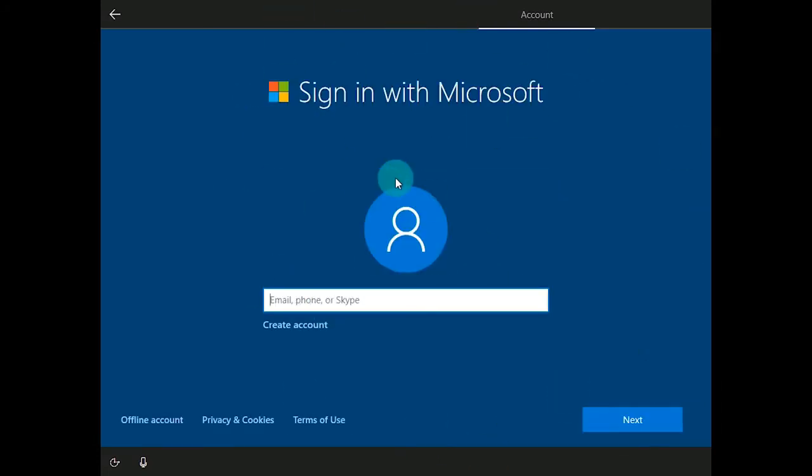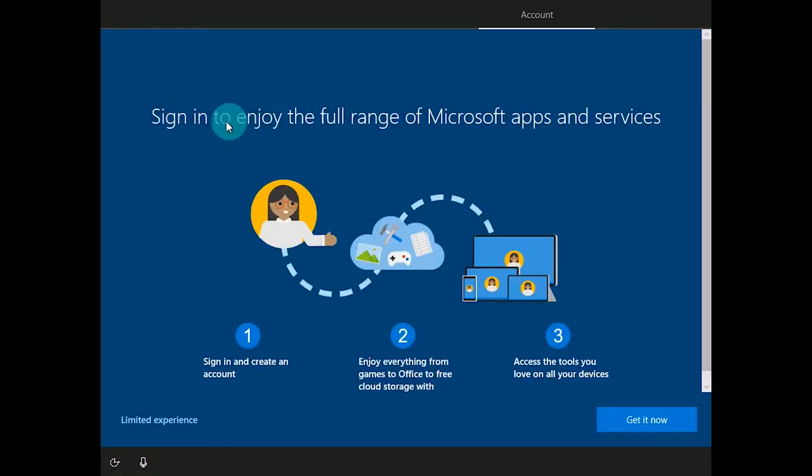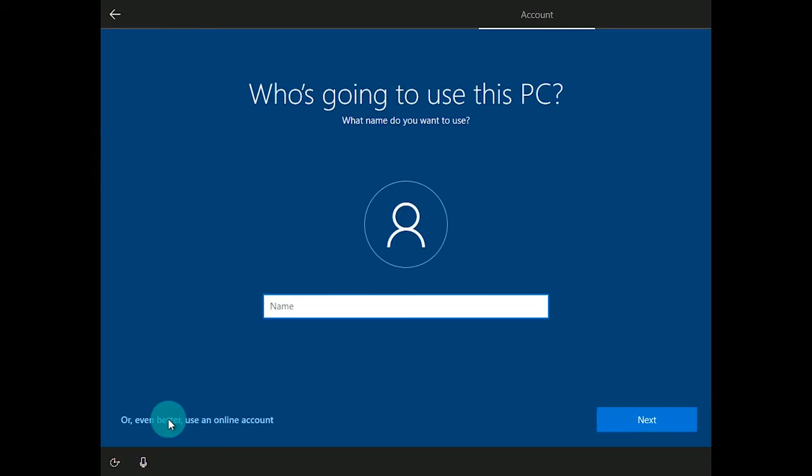It's going to ask you to sign in with your Microsoft account. If you are installing a fresh copy and had Windows installed on your rig before, use the same Microsoft account to move over the digital license. However, I don't typically sign into my rigs with a Microsoft account — I use a local account. So I'm going to choose offline account. From here, it's going to say sign in to enjoy full range — I'm going to continue by clicking on limited experience, which allows me to create a local account without a Microsoft account. The downside is it requires manually entering a digital key to activate Windows, whereas a Microsoft account handles that automatically.